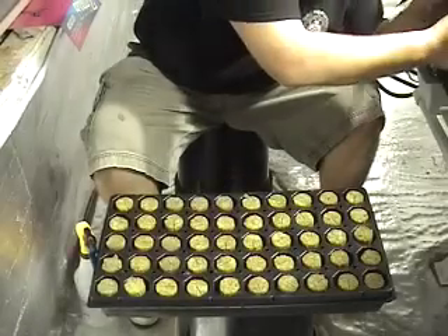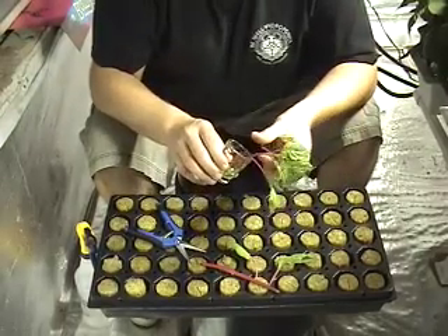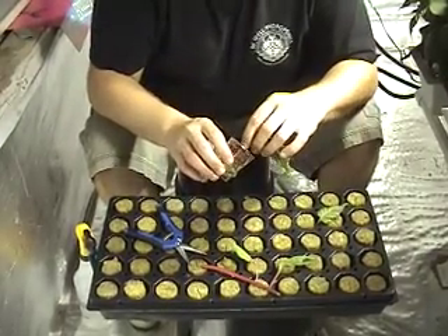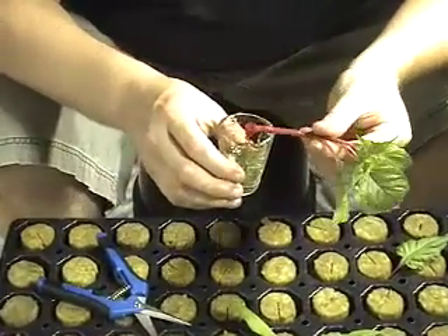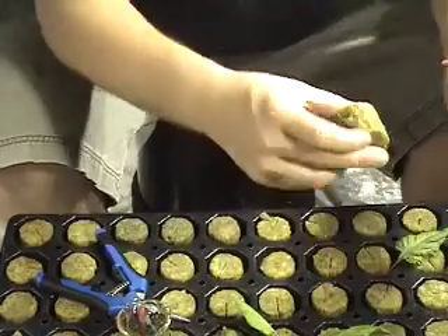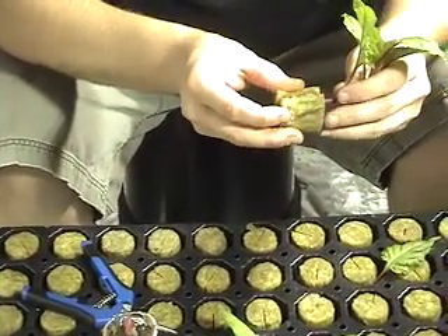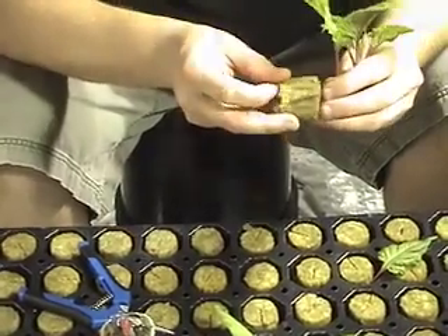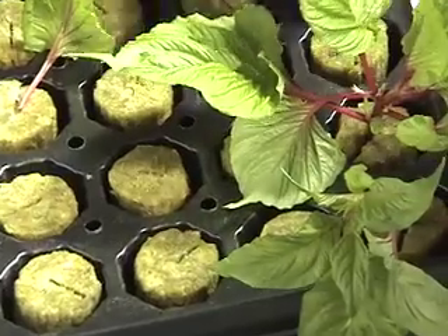Other than soaking overnight, stone wool plugs are done in about the same way. Take your cutting and dip it into the gel. Place it in the plug, making sure it is at least one quarter inch from the bottom of the plug. Place it in the tray and repeat.